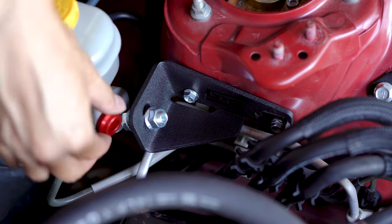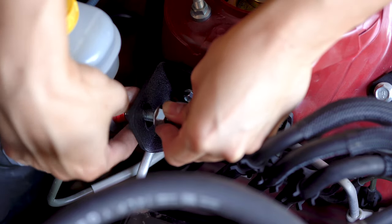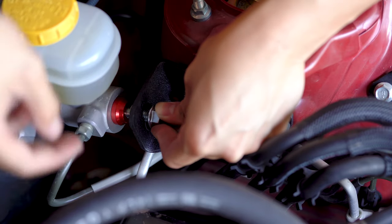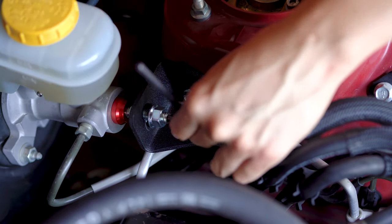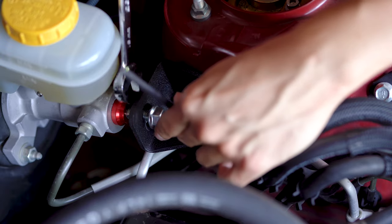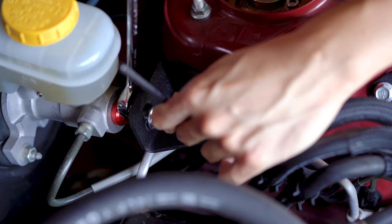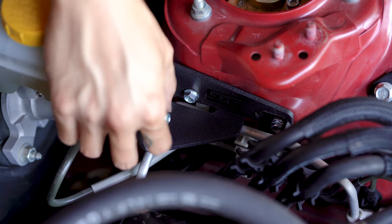Once you have those two bolts tightened, we can slide the red cap into place and then snug down the nut on the back side. I'm going to try and center it up as best as possible. Now we're going to take a 5mm allen key, hold the stud in place, and a 15mm wrench, and do another full turn on the nut to preload the brace. That's about a quarter turn — should be good there. Then we can go ahead and tighten the nut on the front side.